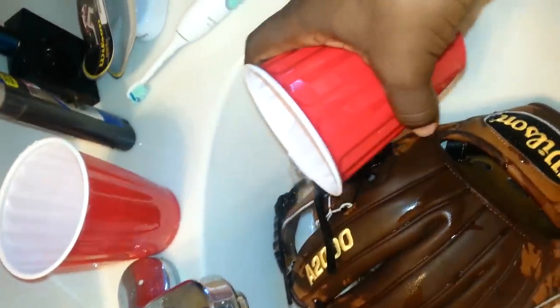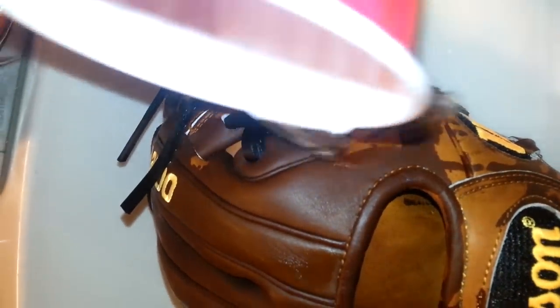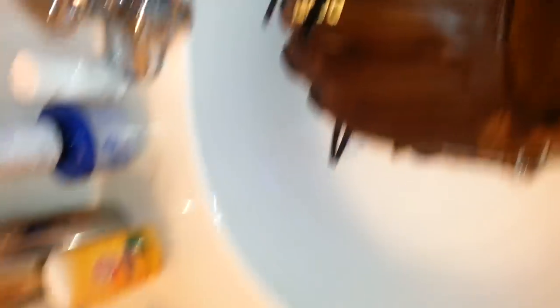Get the back of it, all through here, on the web, on the thumb, all throughout the back side. So make sure you get it.